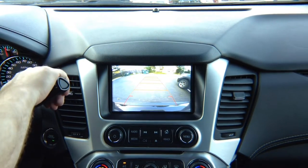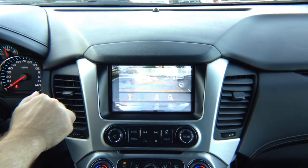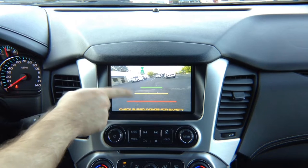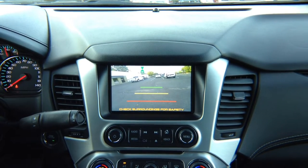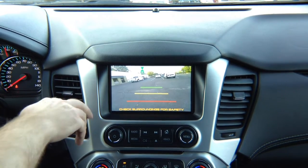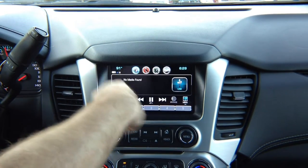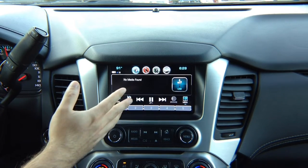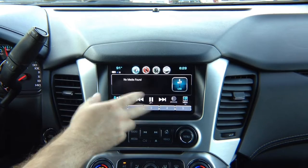We also added a front camera. In reverse, you get the rear camera. When you put it in drive, you have front camera. Front camera works up until 10 miles an hour. Once the vehicle reaches a speed of 10 miles an hour, the front camera automatically turns off and goes back to the factory screen.